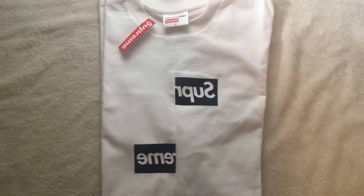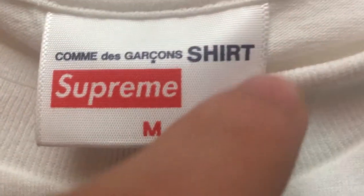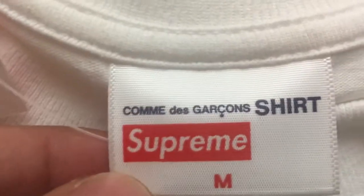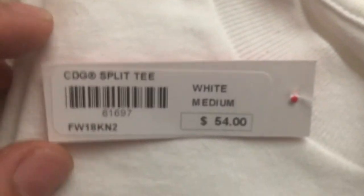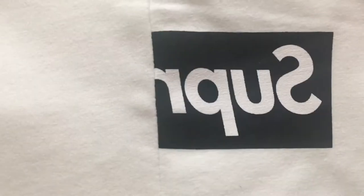First I wanted to give you guys a quick overview on the shirt. Here's the tag — Commère Garçon shirt, Supreme, size medium. You can see the double stitching going in, same thing on the other side. If you're gonna be buying the shirt, make sure the font matches this font, same thing with the boldness and everything. I bought this shirt in store so it comes with the in-store tag.